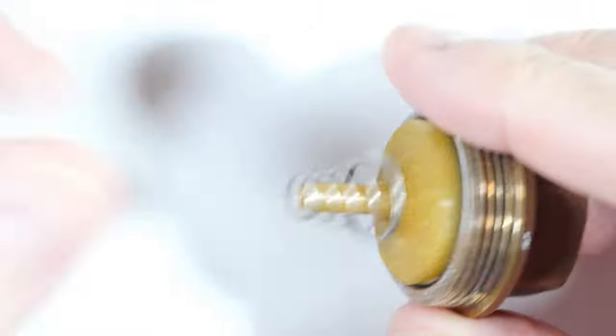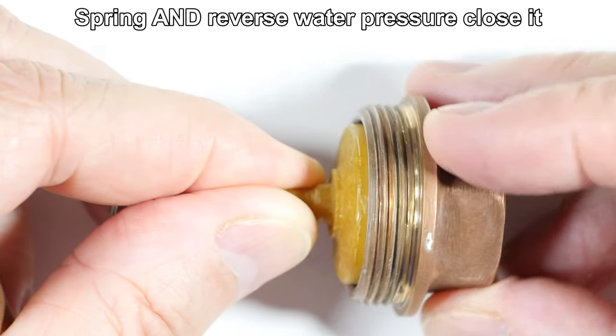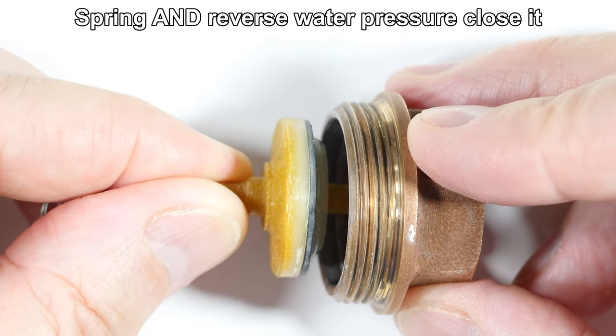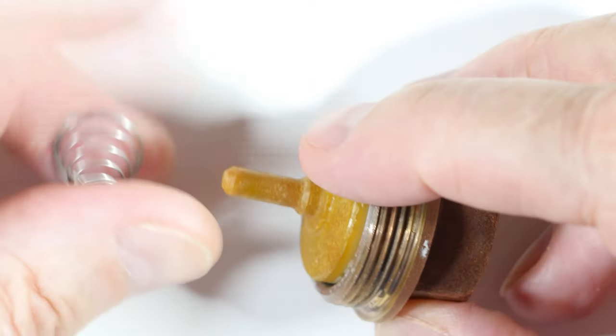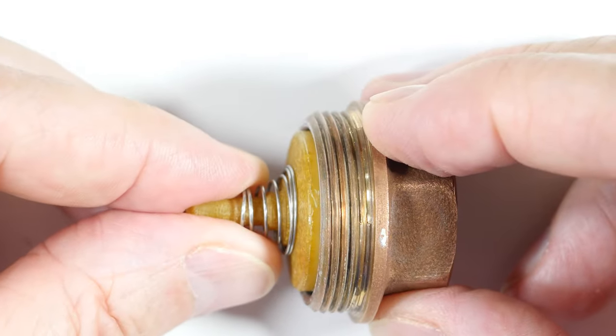You can see that as the spring pushes it closed there's not going to be any leakage. So it opens this way and the spring pushes it shut. Here, I'll put the spring in there just so we can see it — spring pushes it shut.